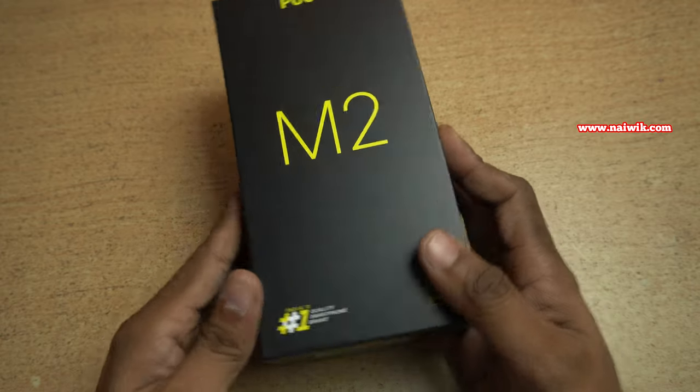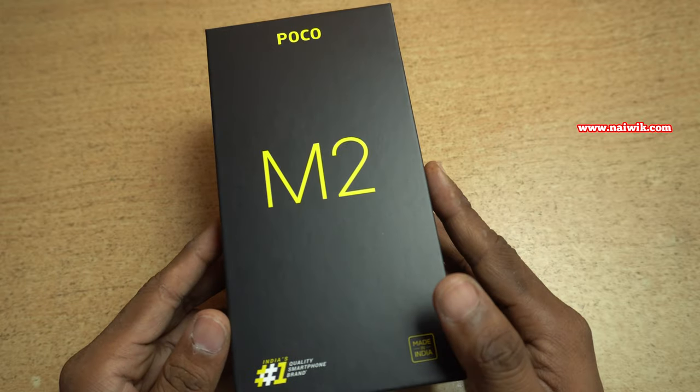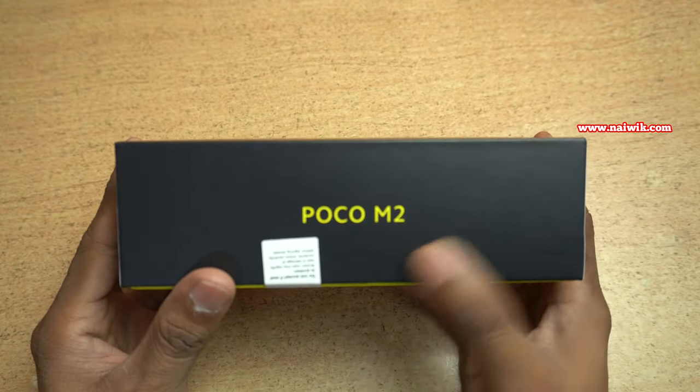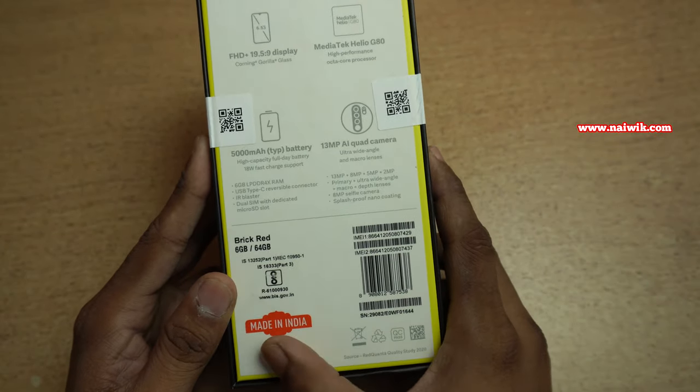Hi friends, in this video I am going to show you the unboxing of Poco M2. Here is the retail sales package of Poco M2. The box looks like this. At the sides you can see the Poco M2 branding, and coming to the back, this one is made in India — you can see the Made in India logo.